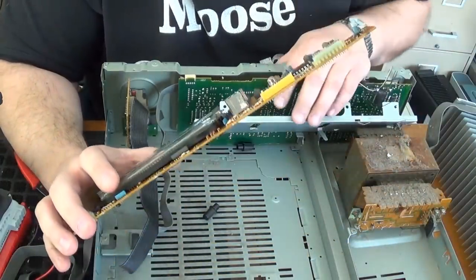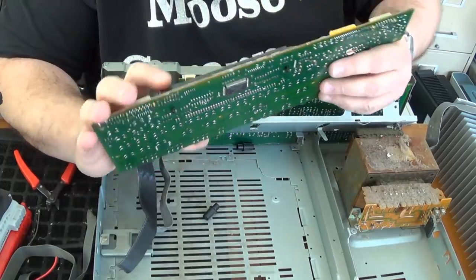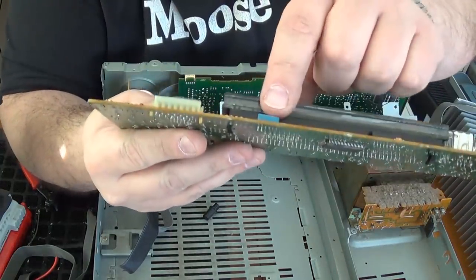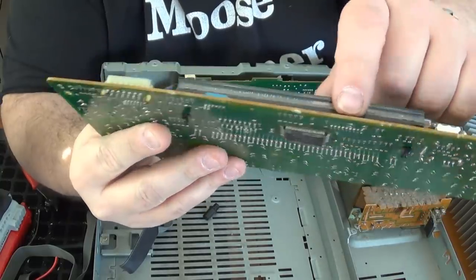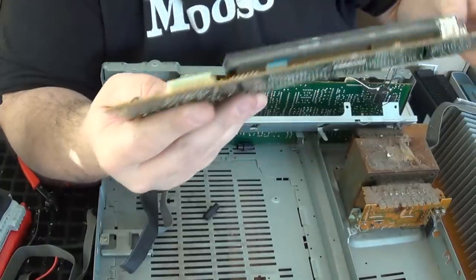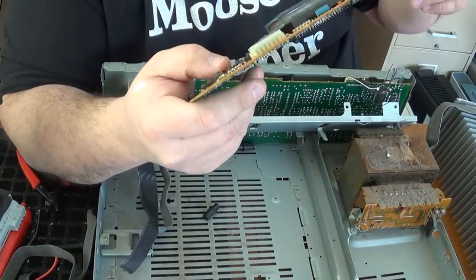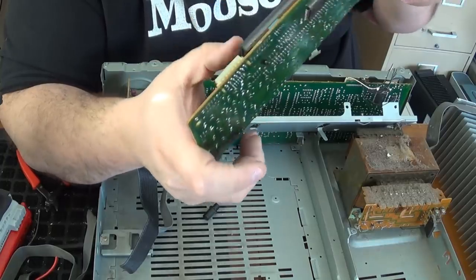We've also got another one of those disc capacitors — those little orange discs which I've heard have silver in them. We've got these little guys here, that blue thing, and there's a black one just like it right there. I'm not quite sure what those are, so if you know what's in them, go right ahead and put it in the comments section.